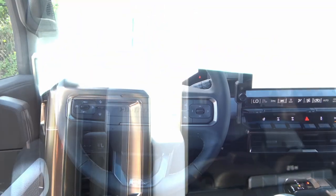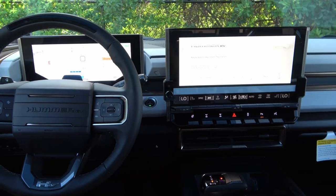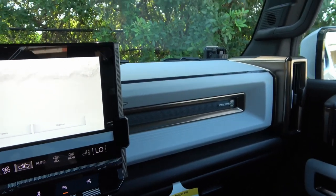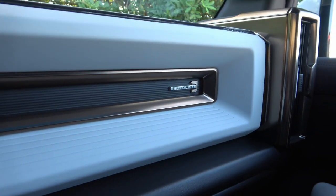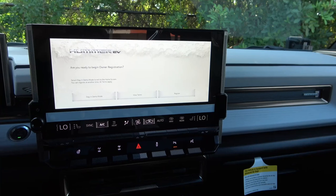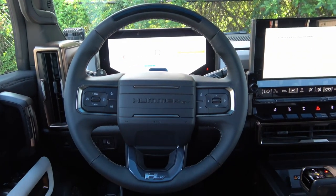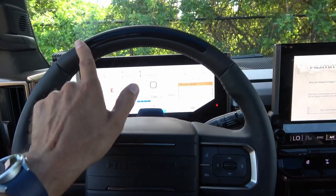The interior packs a ton of technology while maintaining that rugged, off-road Hummer character. There's a great bronze trim throughout. This is the Edition One, signified by a badge on the inside. It features a huge 13.4-inch screen accompanied by a 12-inch instrument cluster screen, plus a large, nice-feeling steering wheel.